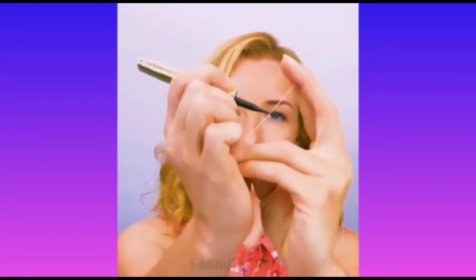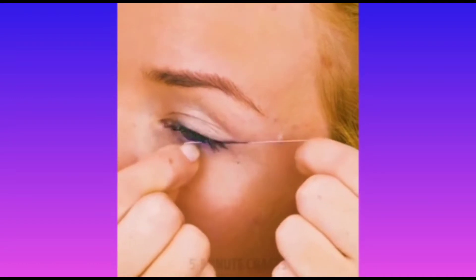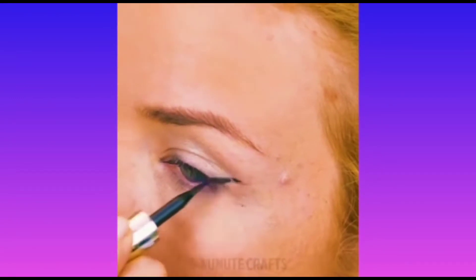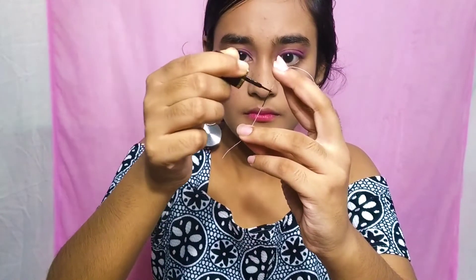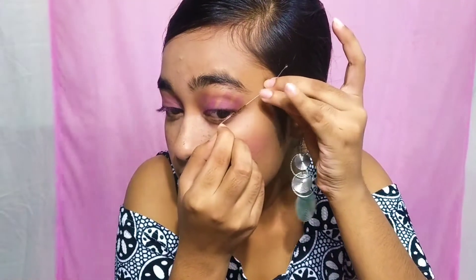For the next hack, if you guys really have a tough time creating the same winged eyeliner on both eyes, then this hack is for you. For this, you need a thread and a liner — and that's all you need for creating a perfect matching winged eyeliner.